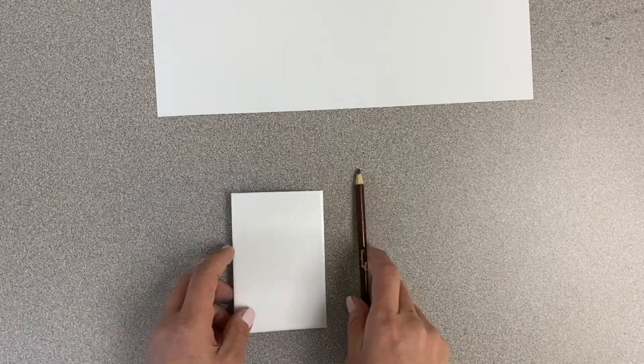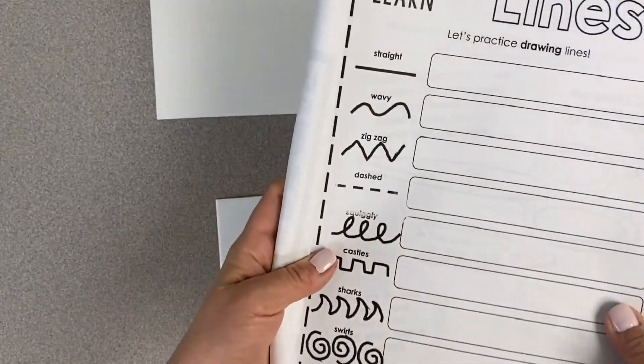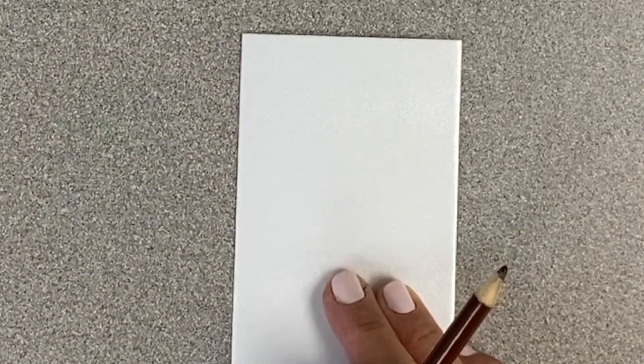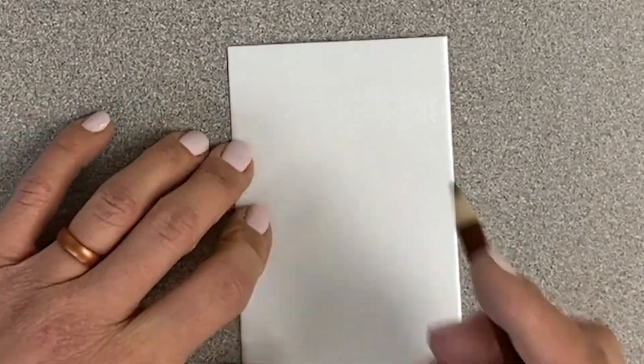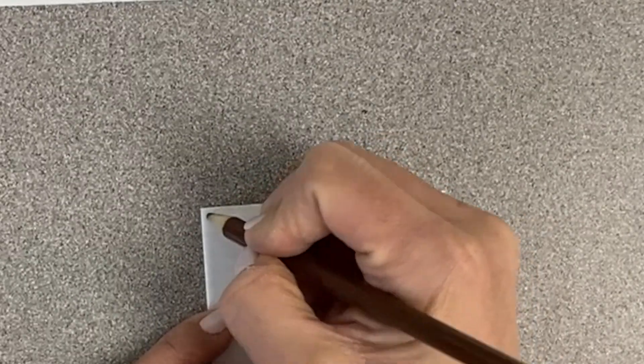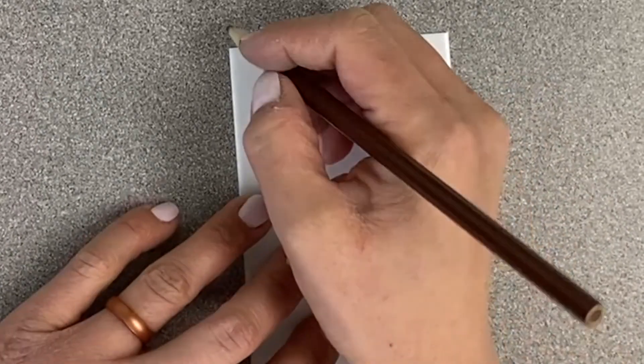Now we're going to use our small styrofoam sheet and our dull pencil — which means it's not very sharp — or you could use a pen instead. We're going to draw different types of lines. If you can't think of any, you can look in your artwork book to see all the different types of lines you can use. You can use as many different lines as you want; you just want to fill up the entire styrofoam sheet. Make sure your pencil is not very sharp — you want it flat or dull, because if it's really sharp it will poke a hole in the styrofoam.